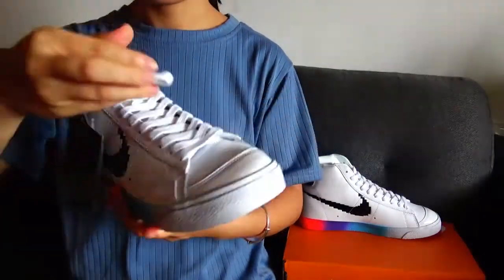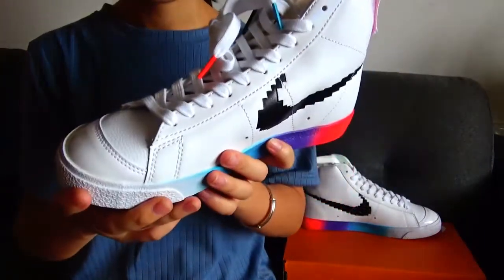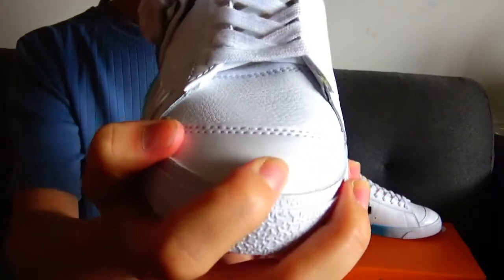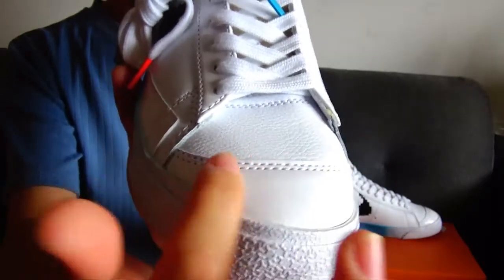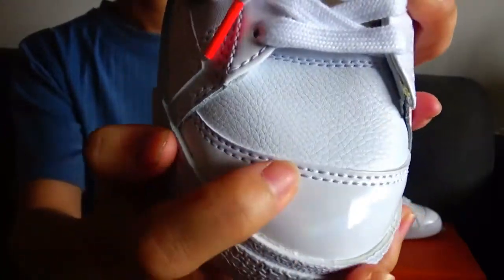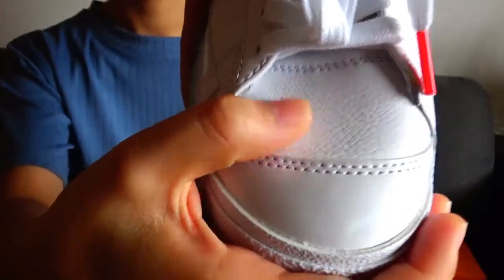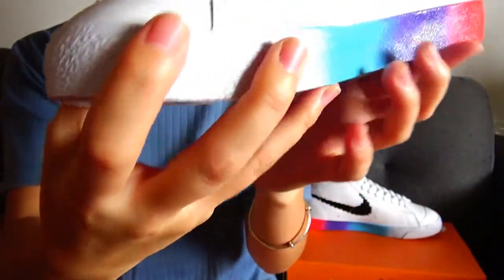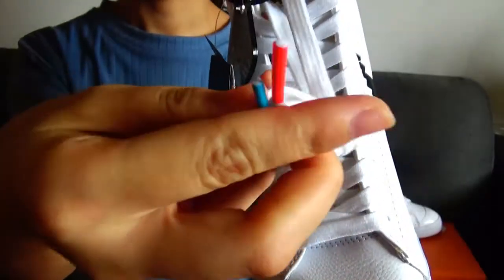I take one shoe in my hand to show the details. This pair of shoes uses three kinds of leather material. You can see the shoe toe — the upper part — this leather is smooth leather material that also reflects light. You can check the surface, which has a suede-like material, and the texture is different on this smaller part.